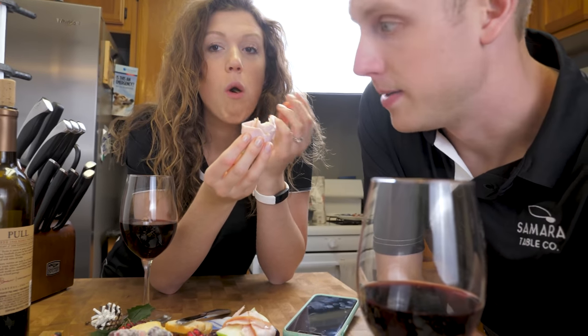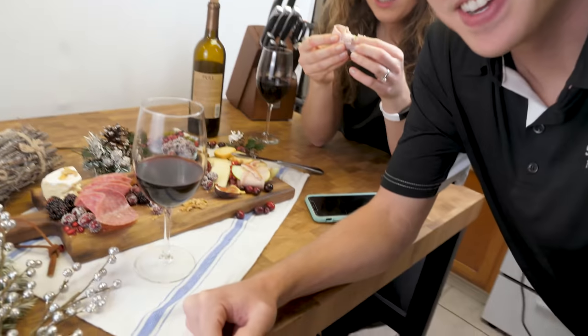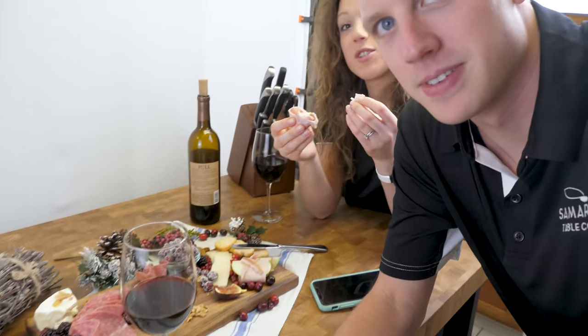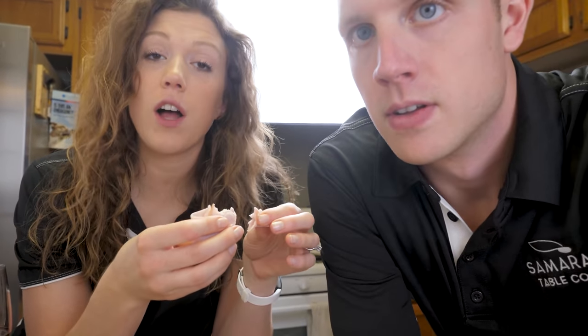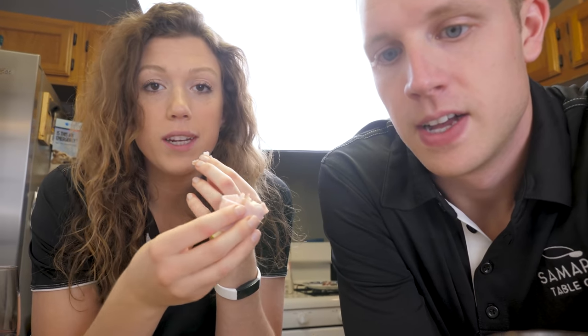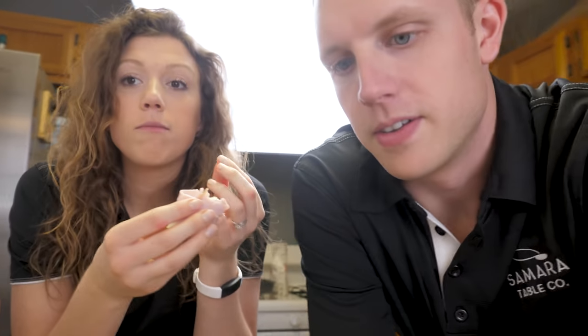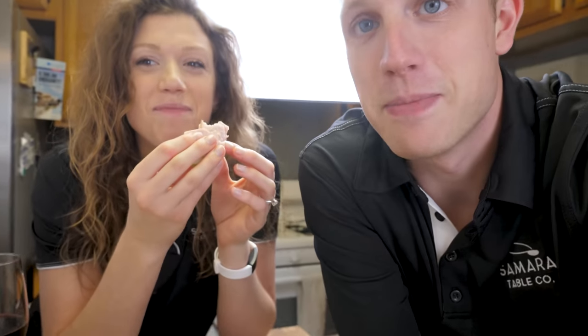This is one of those days where you can't believe this is our job. So we just got done making a charcuterie board — a Christmas charcuterie board — so we could take some photos. Basically we're making inserts or flyers with recipes on there for each season. We just wanted some pictures of what they look like when they're all completed. Turned out great, and now we're getting to enjoy some charcuterie in the middle of the afternoon. Cheers to that.